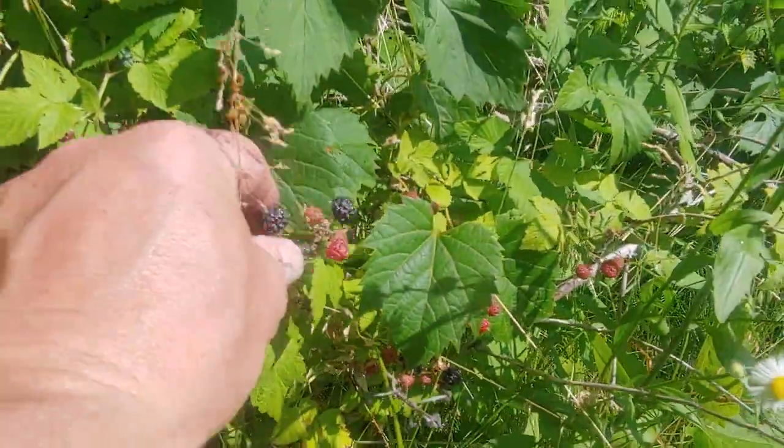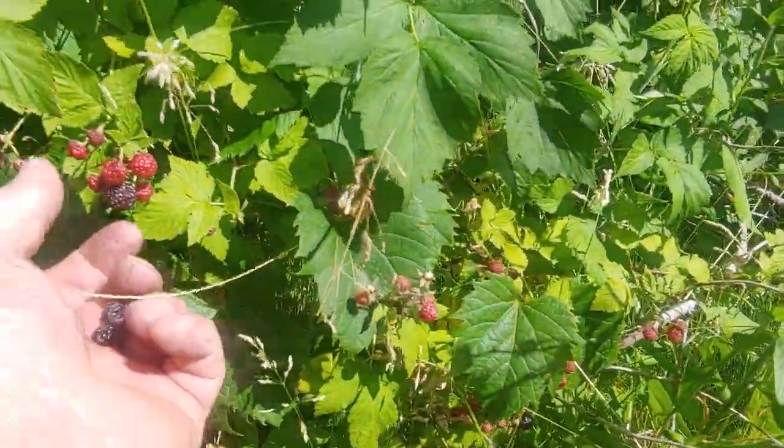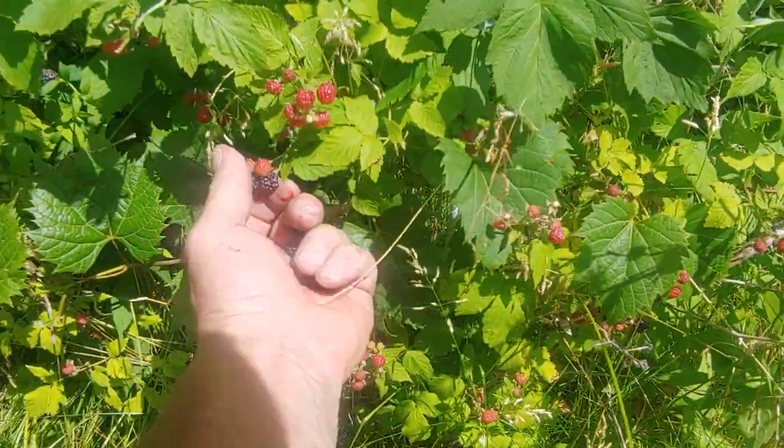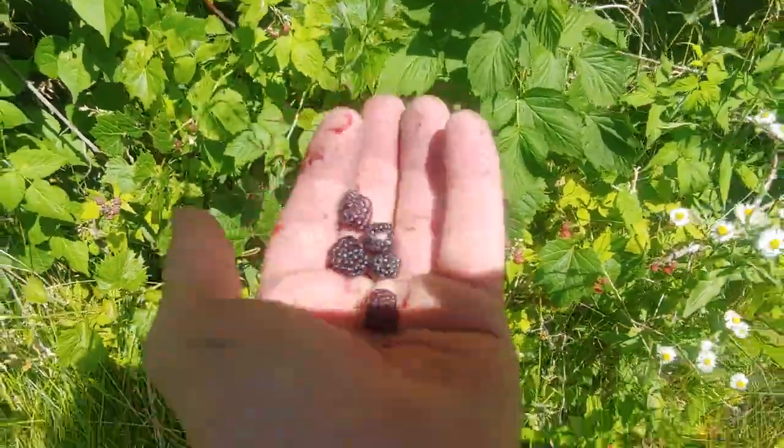Black raspberries. They don't have to be all the way black — they can be kind of burgundy, a little sour, you know, like a sour candy.